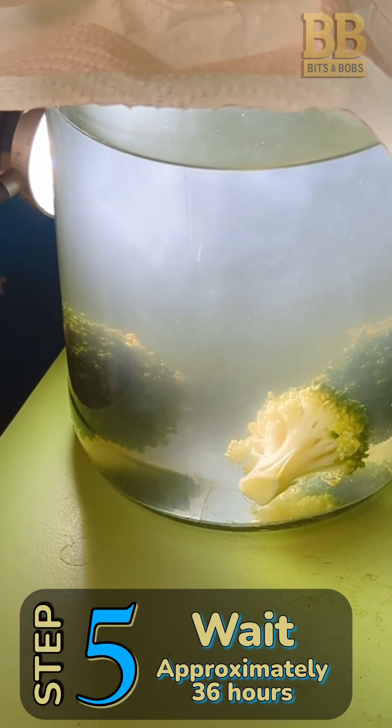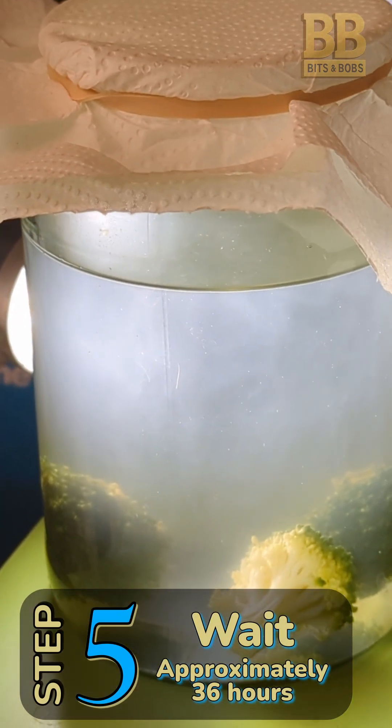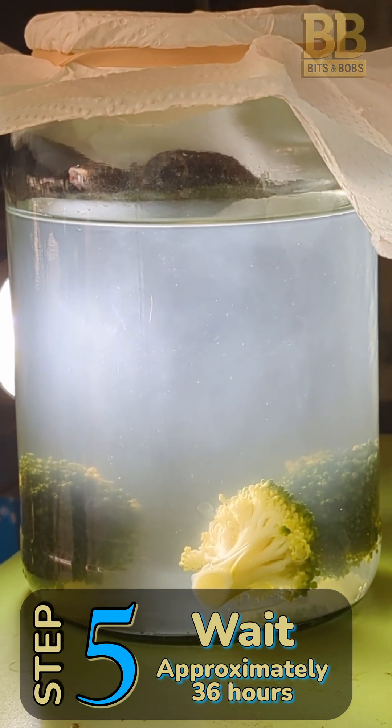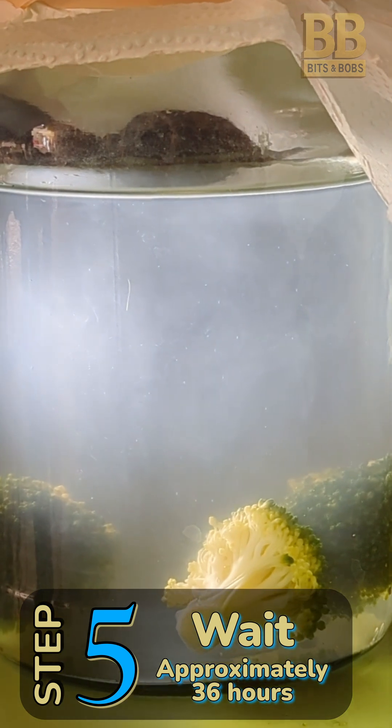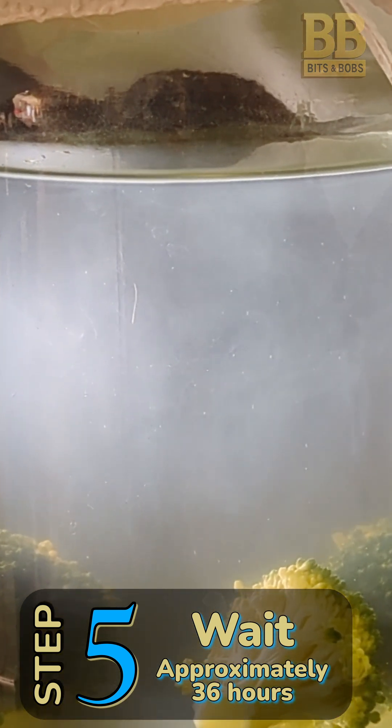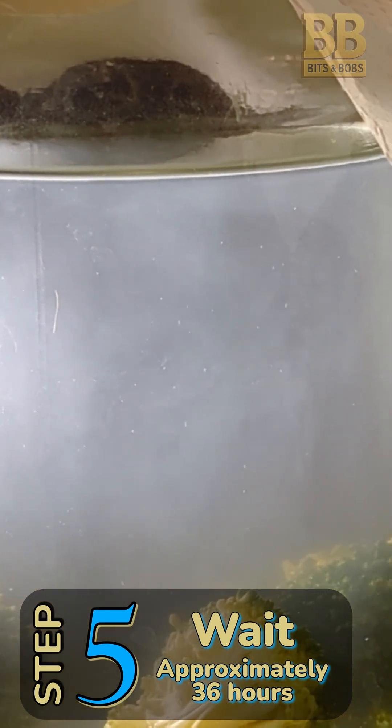Step 5: Wait approximately 36 hours. The white cloudy sections you can see is your infusoria. You can now siphon it out using a turkey baster and top it back up with fresh, dechlorinated water.